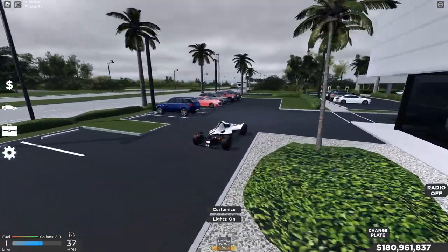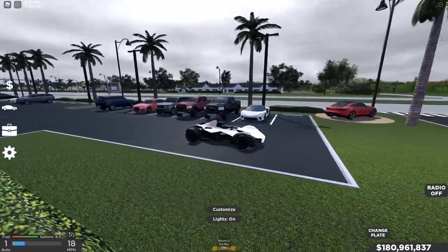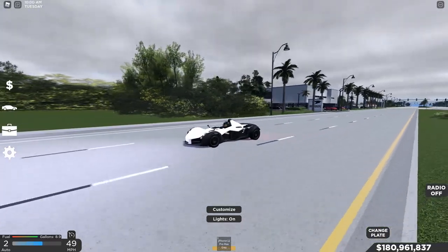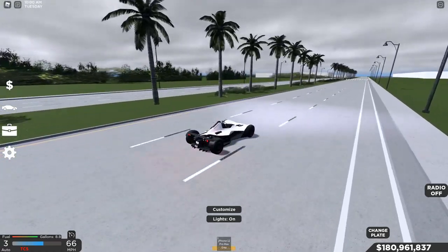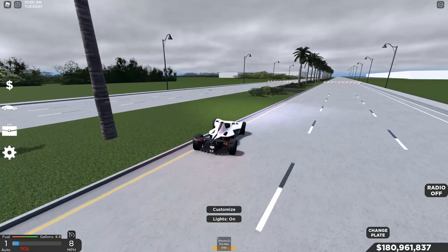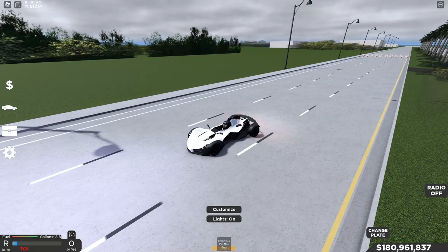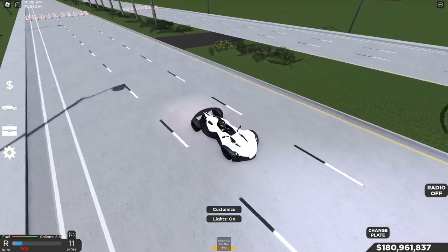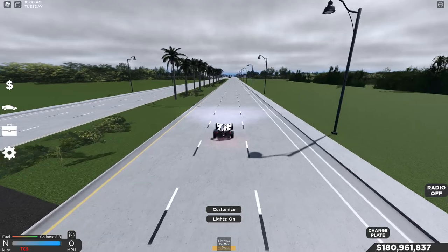It's getting very cloudy here in Southwest Florida, so we need to get to our tests. This car is really low to the ground. We're gonna get the car going up to the street and then do the top speed test to see how fast this car can go and how fast it accelerates. We turned track control off, we're gonna line our car up right here and then send it. After that we'll come back around, do a turn test, then go to the dealership and upgrade it.